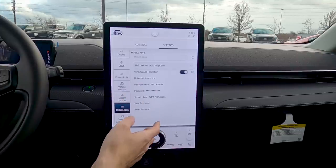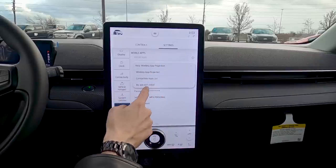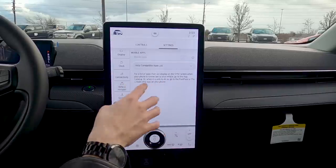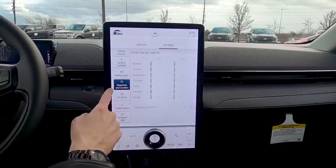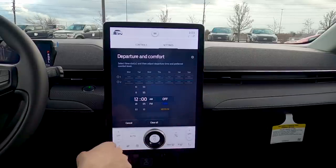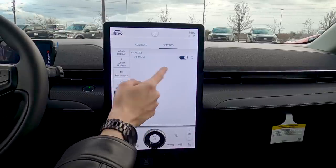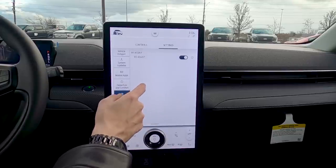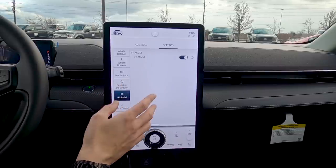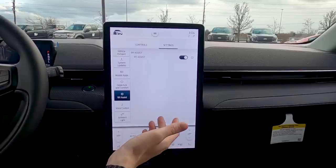Compatible apps are listed so you know what works directly through the center screen. Going back to Departure settings — we saw this earlier in Charge. Always keep 911 Assist turned on, and make sure your phone is connected when you do, because if the vehicle senses a collision it will automatically dial 911.